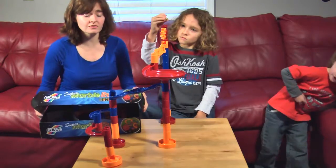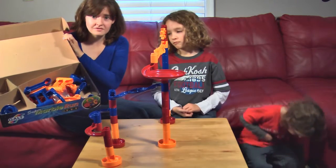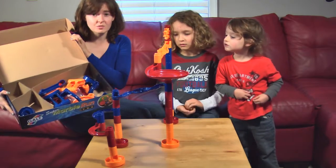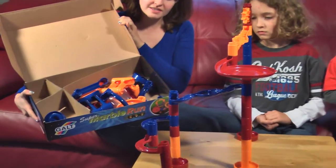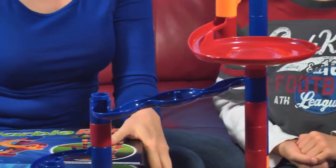We just built a really quick and fast one. You can see there's still a ton of pieces left over, and you can make something as elaborate as you want. A lot of times we just like to make several small runs so that everybody can share.